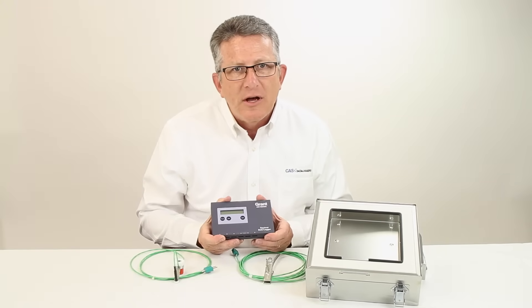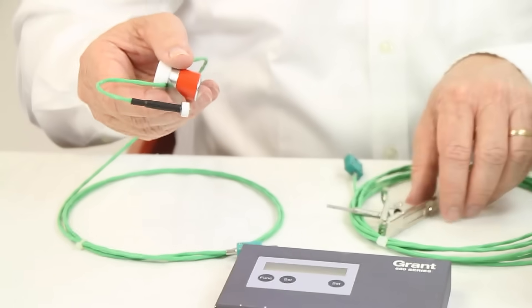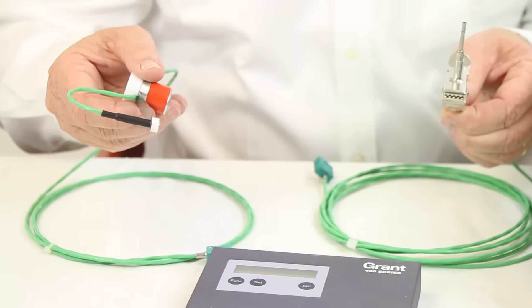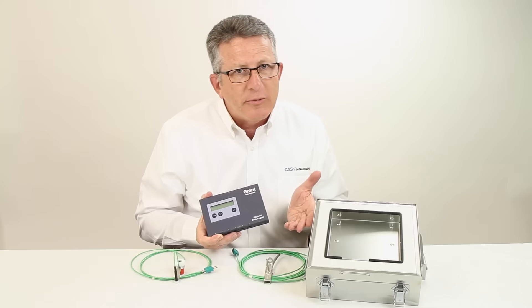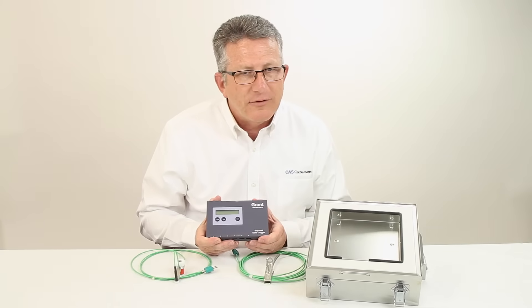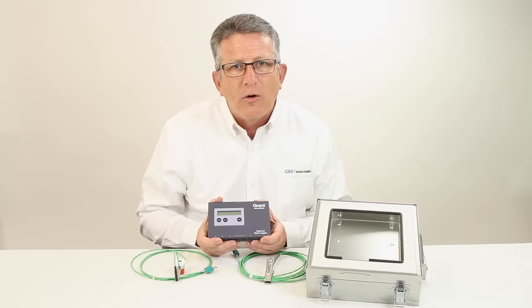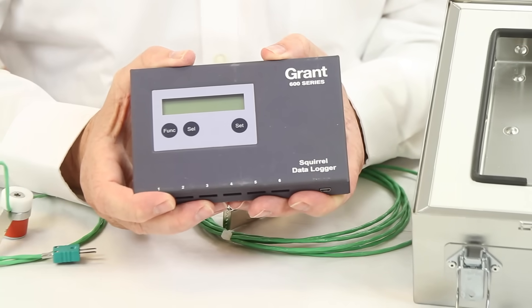Probe options include surface contact probes available in magnetic or alligator clip versions, and air temperature probes. Specific thermal barriers are offered based on the time and temperature duration of your process. The OQ610 can be supplied with either SquirrelView or PaintView software for configuration and data unloading as well as reporting.